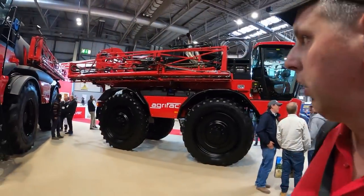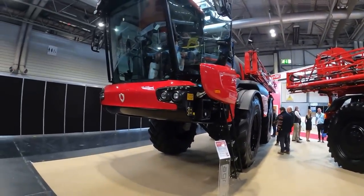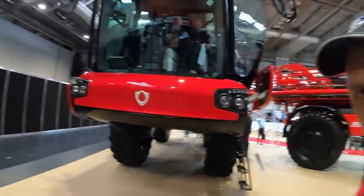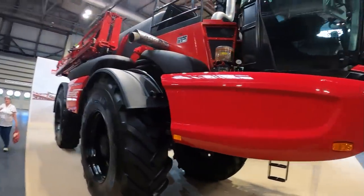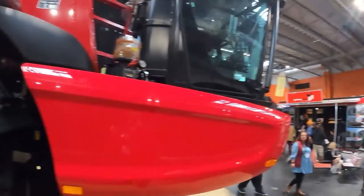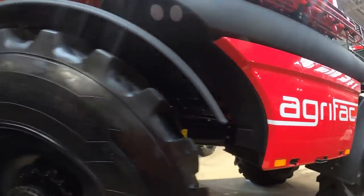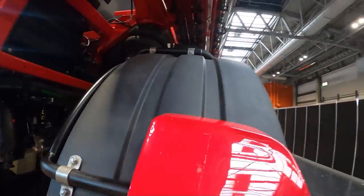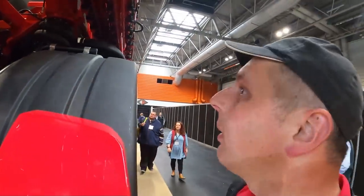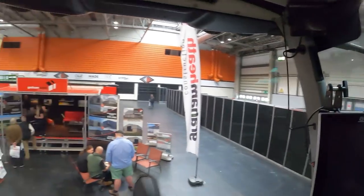On the Agrifact stand now. I've seen a couple of their ginormous sprayers — the size of that thing is just comedically large. It's huge — about 8,000 liters I should think. The Condor Endurance. It's just a fair machine — a fairly humongous machine. Triple boom, probably a 36-meter machine.